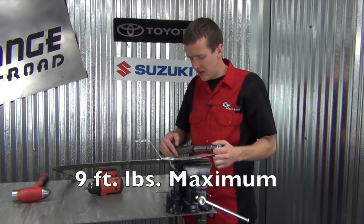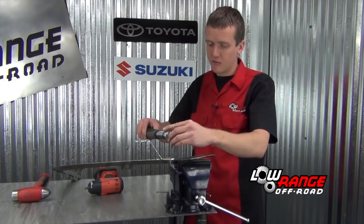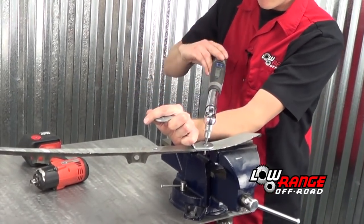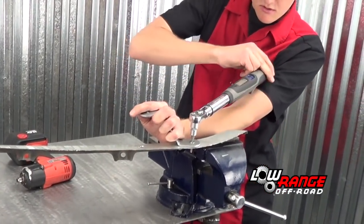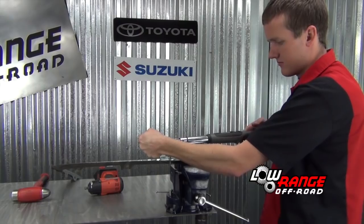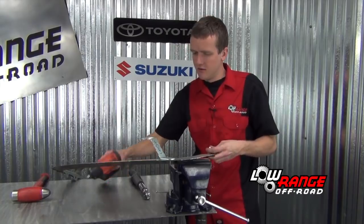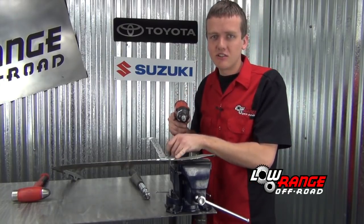We recommend nine foot-pounds torque max. If you go beyond that you run the possibility of stripping the threads out of the jack nut and then it doesn't work anymore. So we are going to go ahead and tighten it down — okay, we are at six, seven, nine foot-pounds. After that you can go ahead and remove your screw. You can install the jack nut and set it on the fender with hand tools; it just takes a little bit more time.